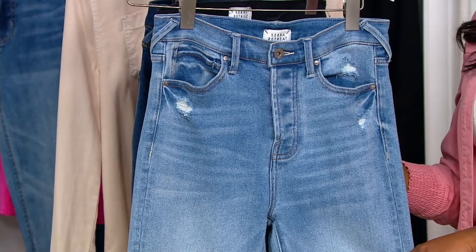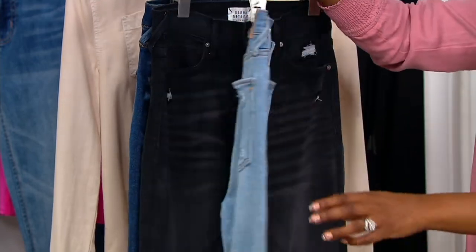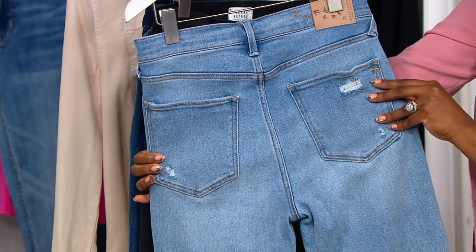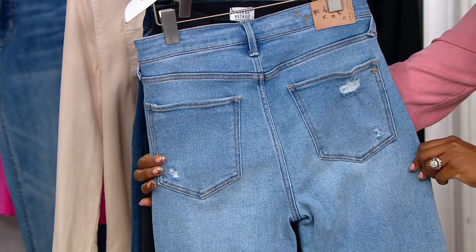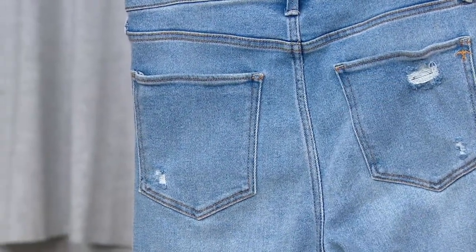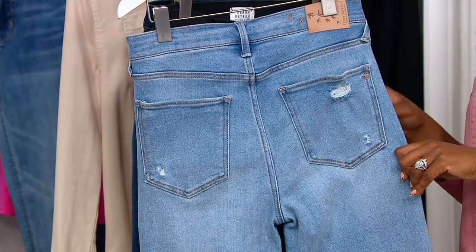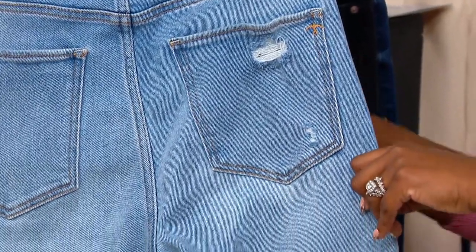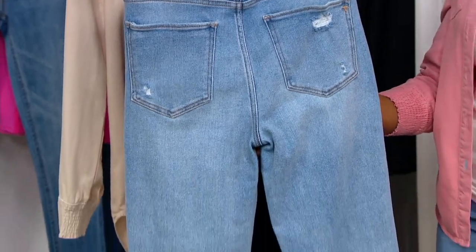That distressed look continues in popularity and people really are wearing it with their cable knit sweaters and big oversized jackets for winter. I think the light denim kind of looks new for winter — it kind of freshens up the winter palette. If you're wearing a lot of darker colors on top, the light denim keeps things a little fresh and colorful and vibrant. And I love that these ones have the raw edge hem and a little bit of distressing down at the bottom as well.